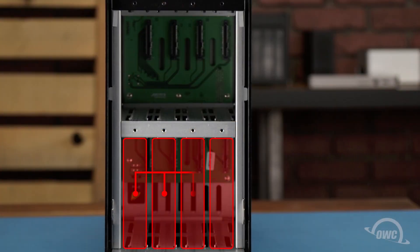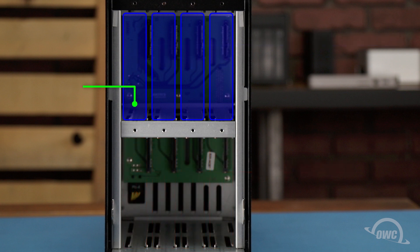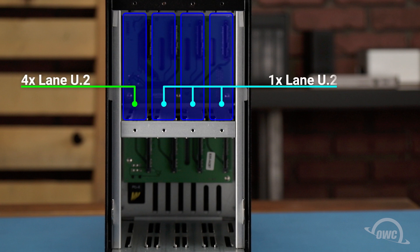The bottom row can only use SATA drives. The upper row can use SATA drives or U.2 NVMe drives. With U.2 drives, the upper left bay is a four-lane slot for maximum performance, while the other three are single-lane.